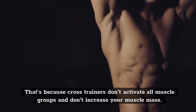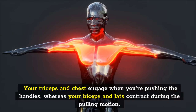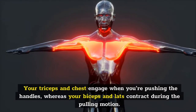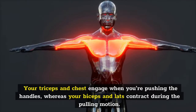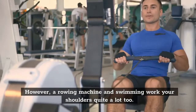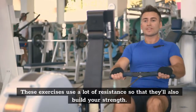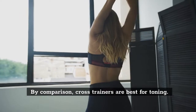That's because cross trainers don't activate all muscle groups and don't increase your muscle mass. Your triceps and chest engage when you're pushing the handles, whereas your biceps and lats contract during the pulling motion. However, a rowing machine and swimming work your shoulders quite a lot too, and these exercises use a lot of resistance so that they'll also build your strength. By comparison, cross trainers are best for toning.